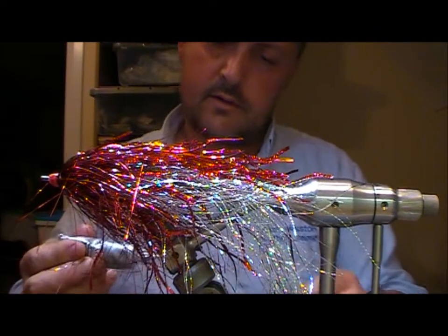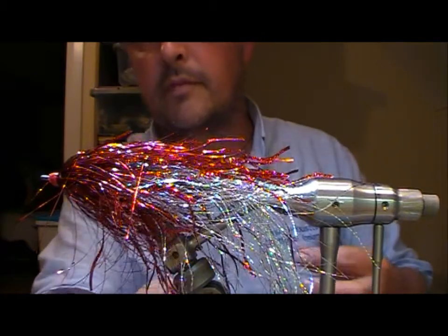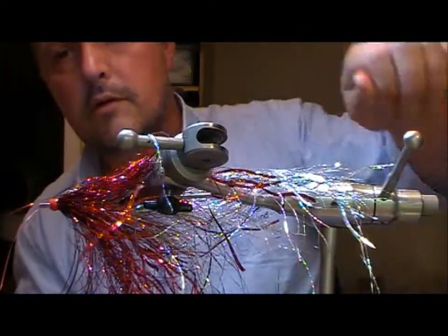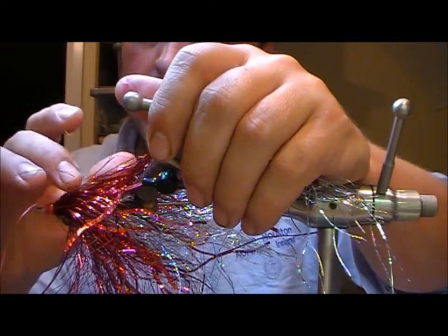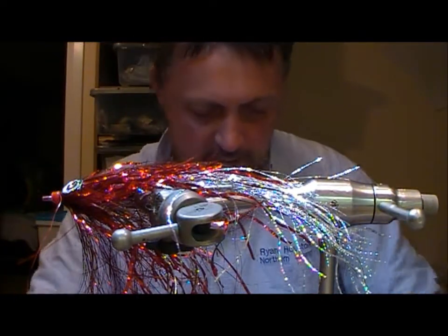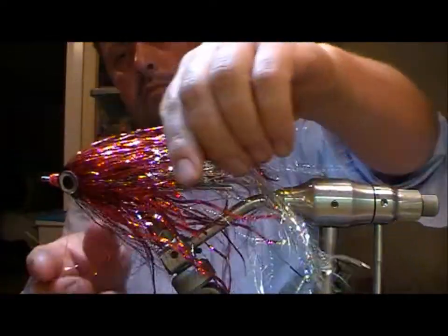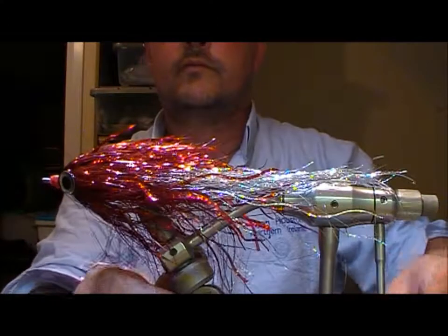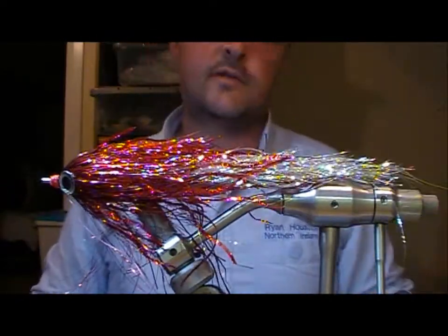Then we'll repeat the same to the other side — just flip her over. I like to take a little bit of my glue back onto the eye and fold it over into it. It's not as neat as just putting a straight small blob on the back, but I think it's more secure in the long run. So there we have our big red and silver tinsel tube — that one's 10 inches long.